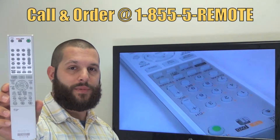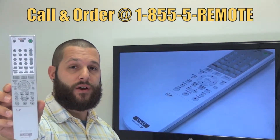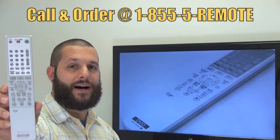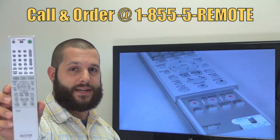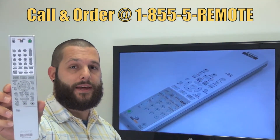If you have a question or would like to make an order by phone, give us a call toll-free at 1-855-REMOTE, that's 1-855-736-683, and our friendly staff will be glad to help you.